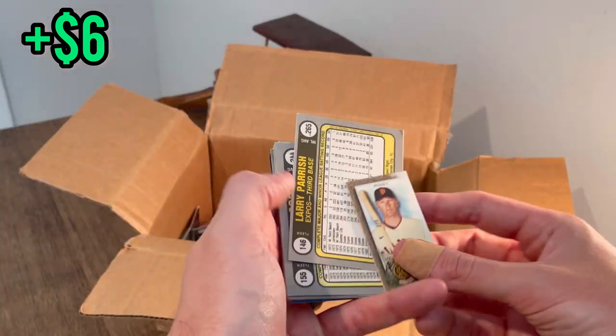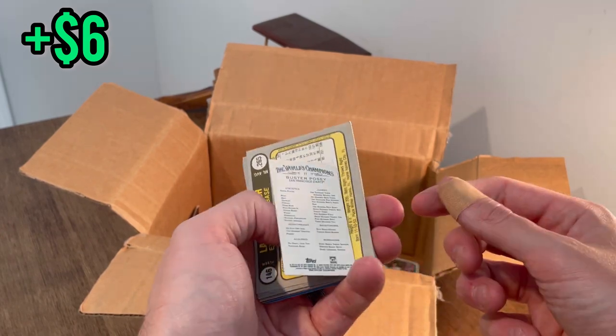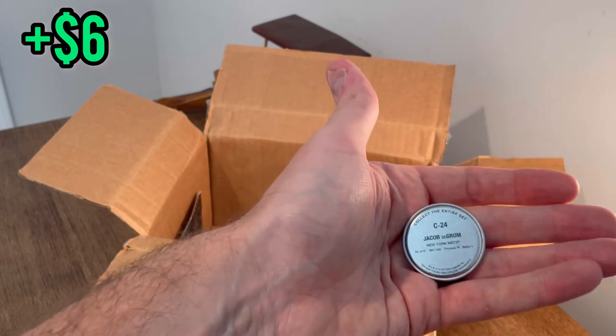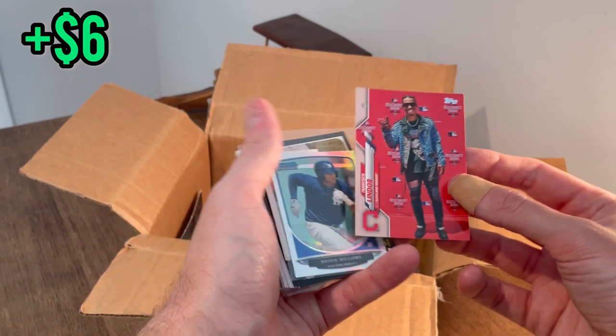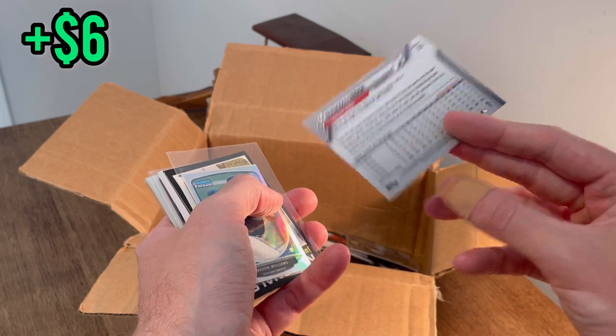Now let's get back to the unboxing. We left off with this Buster Posey mini Allen and Ginter gold — oh, fumble! Here's Jacob deGrom. A little cap there, looks cool. It's a nice Lidor red carpet show card — I believe that may be a short print.